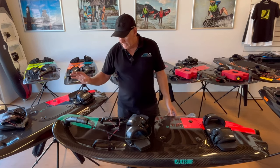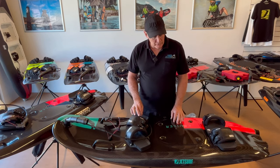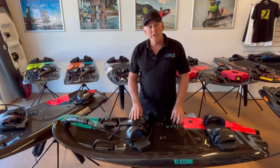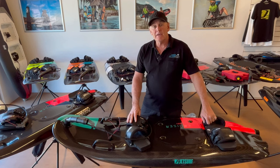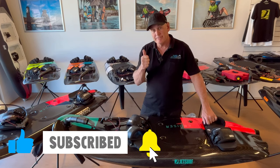They come in two colours — this one is red and they also come in grey. These are the 2024 models — the latest and greatest. We're going to have limited stock, but more coming later in the season. If you're interested, I've got some available ready to go right now. Appreciate it, guys. Please subscribe to my channel — it'll motivate me to do more of these videos. The feedback I get from my customers and subscribers is great. Thanks, guys. Bye.